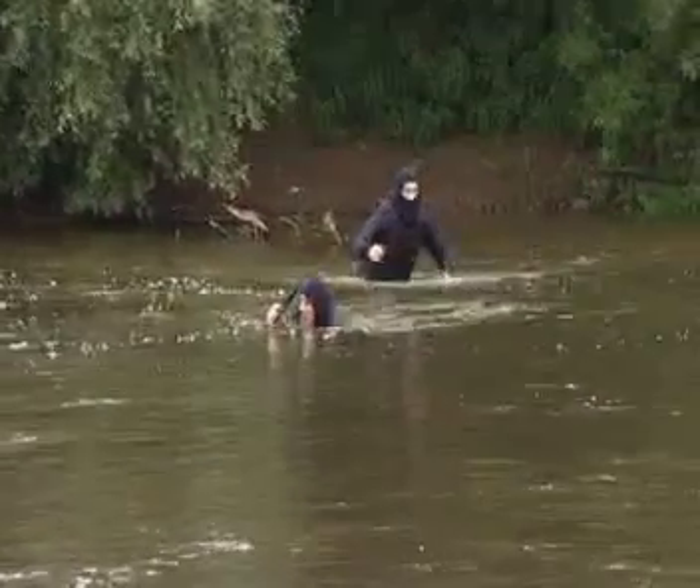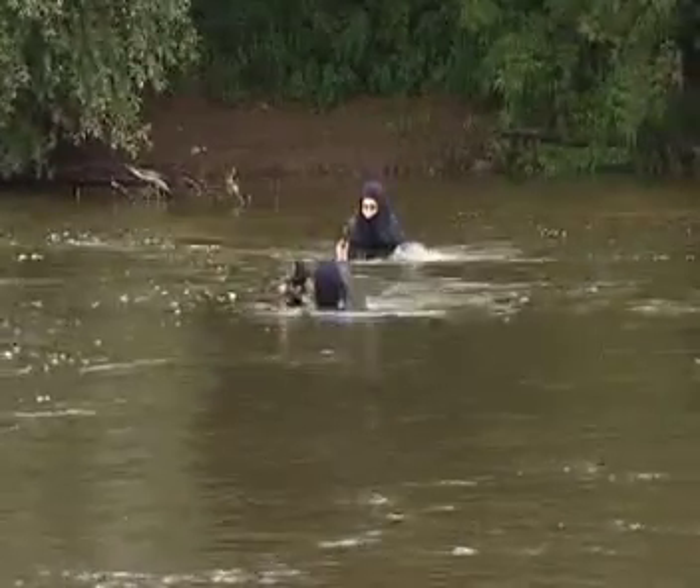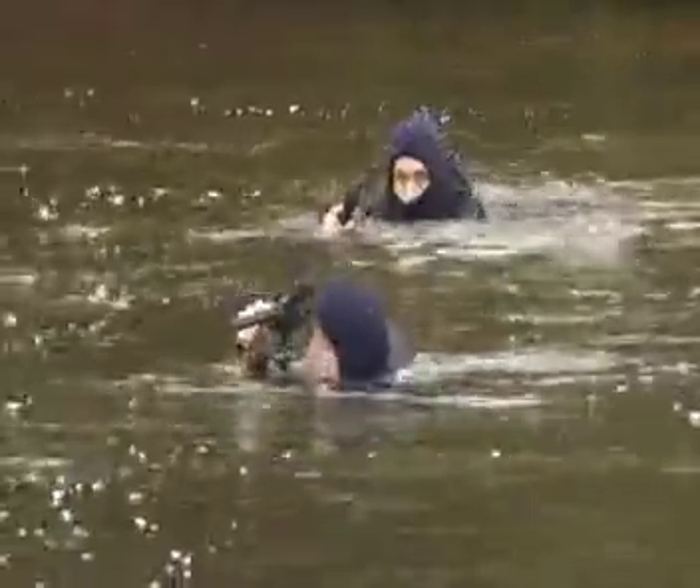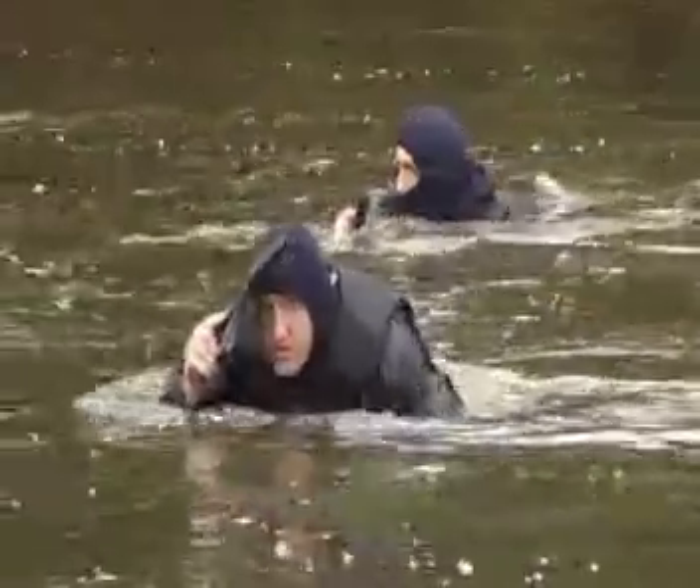Most body armor becomes ineffective as soon as it's exposed to water, but not the Fortis armor. It's completely waterproof and is immune to the effects of sea or river water, rainfall, humidity, and perspiration.